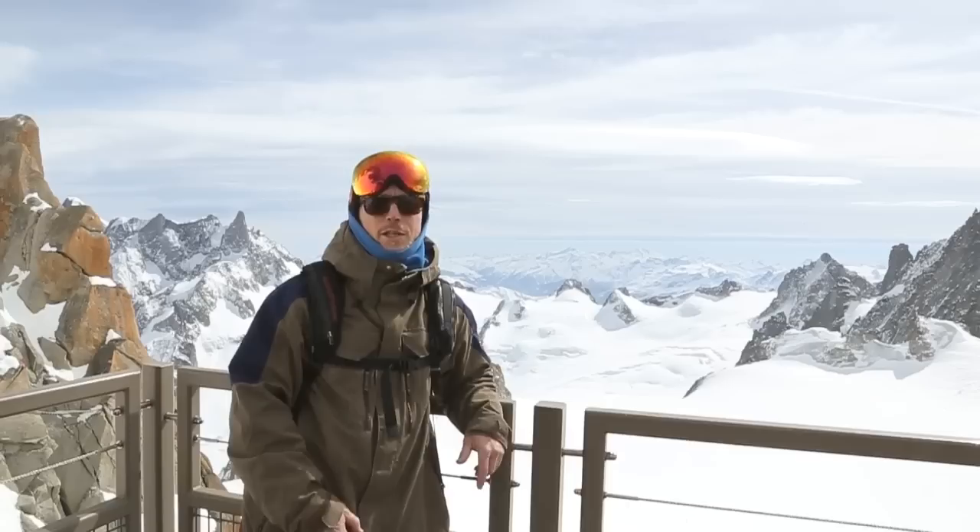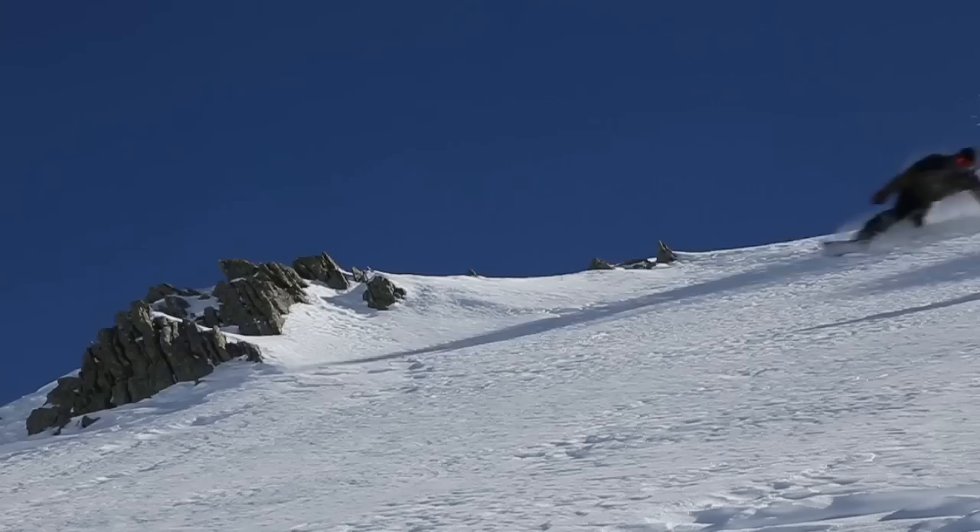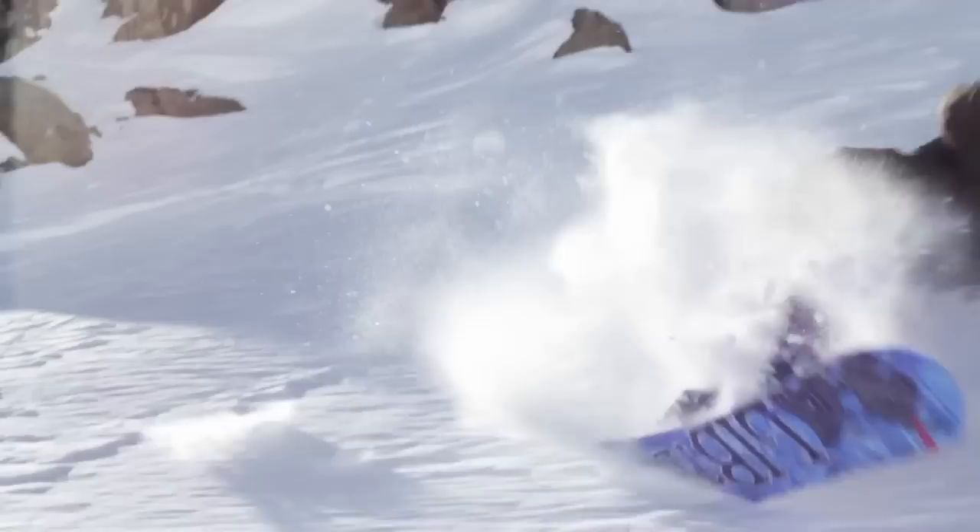Hi, I'm James Stenterford and welcome to Chamonix. This is Powder Basics with White Lines, and in these short videos I'm going to show you how to get started in the deep snow and really enjoy what the mountains have to offer.